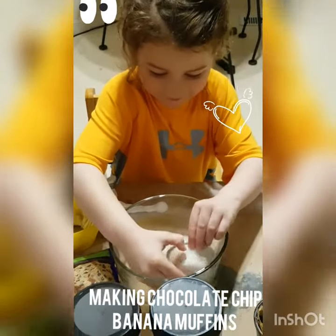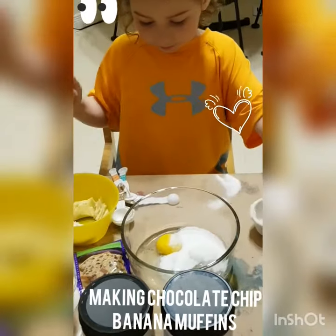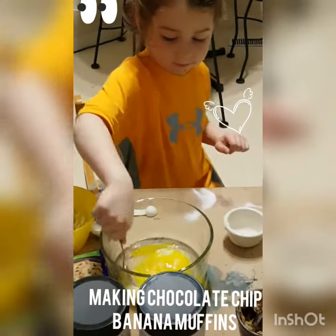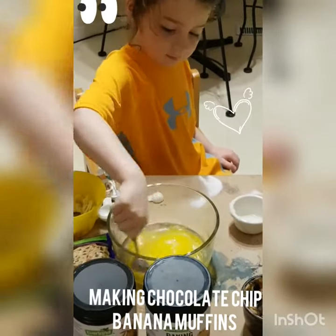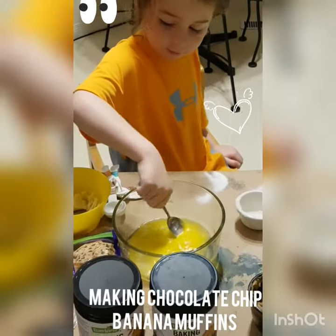Okay, now use your fork and stir it around. What color's the egg? So you have eggs and sugar — it's actually Truvia — all mixed up. Alright, let's get some butter.